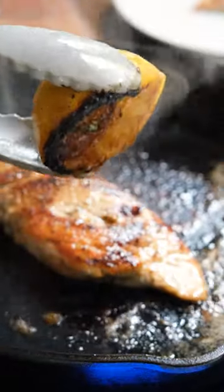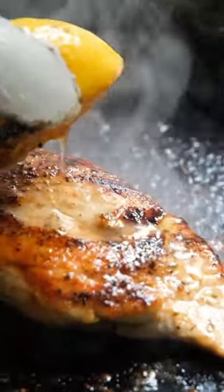Once it reaches that temperature, remove the pan from the heat, add a tablespoon of butter right near that lemon, and use a spoon to baste the chicken. Then use your tongs to grab the lemon and squeeze the juice over the chicken.